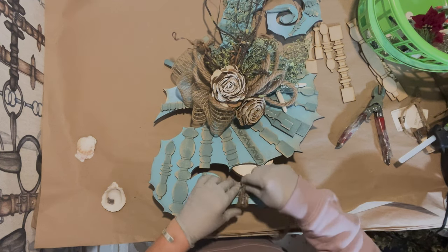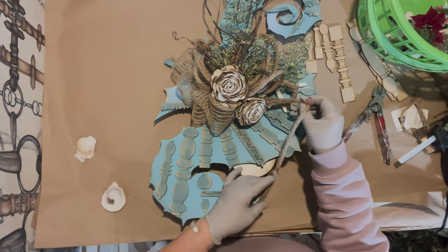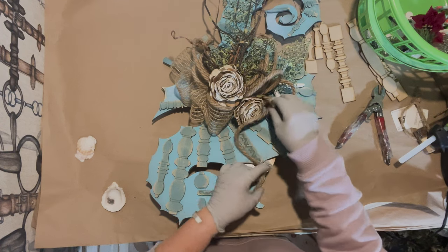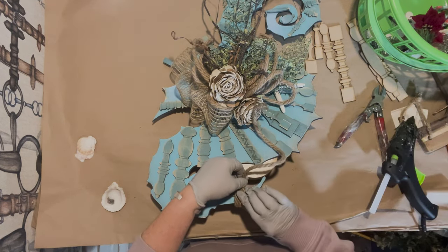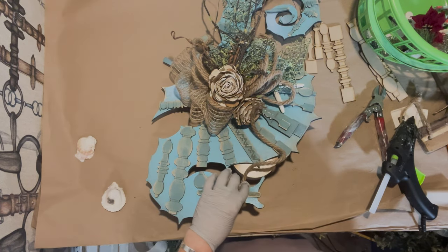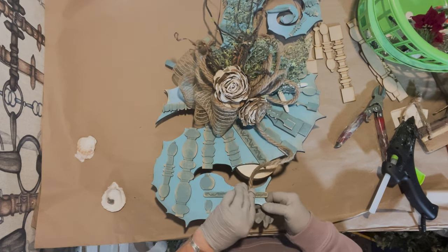I decided to do this at the last minute — normally you would do this first because I really needed to flip it around, but I have all this stuff on it now. I'm just going to glue this. I don't want to hide the spindles too much because that really gives the wreath a lot of character.